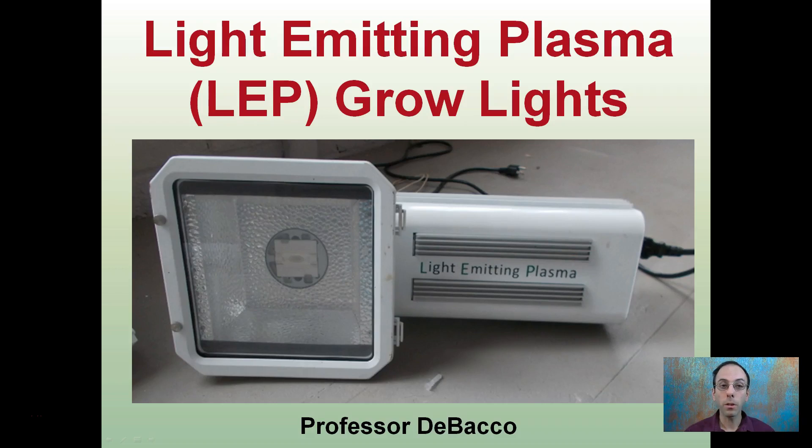Here I'm going to give a brief overview of light-emitting plasma growlights, or LEP growlights. You see one right here. This small little jelly bean or peanut area is where the light comes from. And while that is a very small initial starting point, it can easily cover a sufficient growlight competitive with most high-intensity discharge lights.